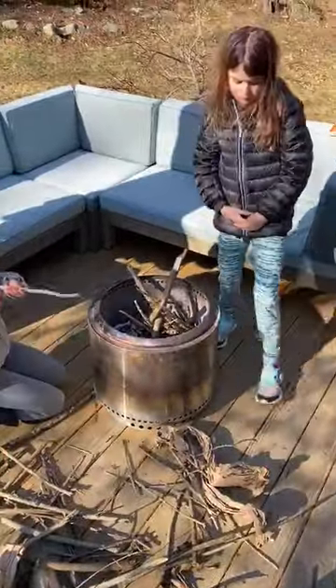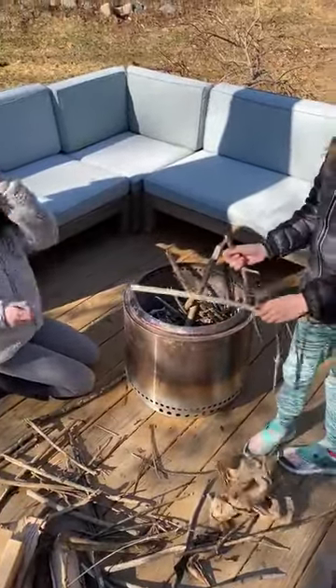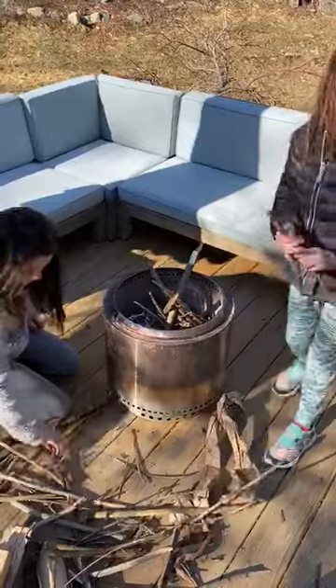If you are building a backyard fire, you have to understand that if you have a puppy, that puppy will most likely come in and steal some of the sticks. That's just part of life.